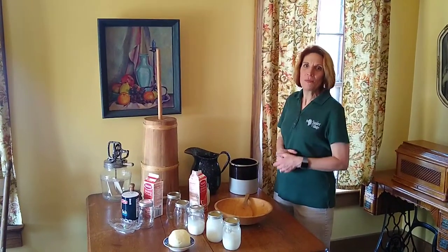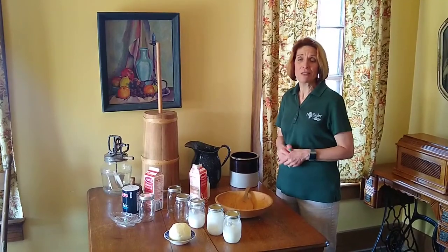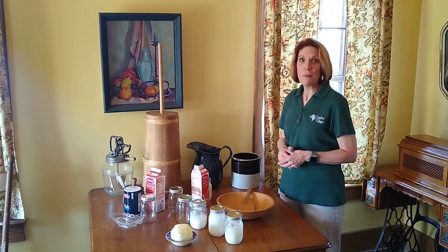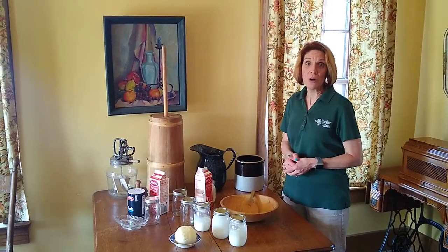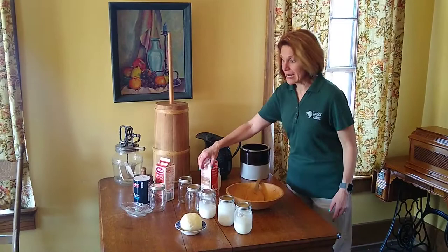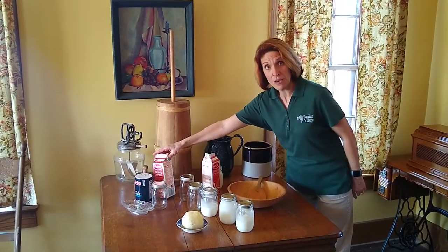Hi, this is Gail and we're at the Grimm household today here at Sauter Village, and we're going to teach you how to make butter within your own home. First of all, the ingredients that you're going to need is some heavy whipping cream.